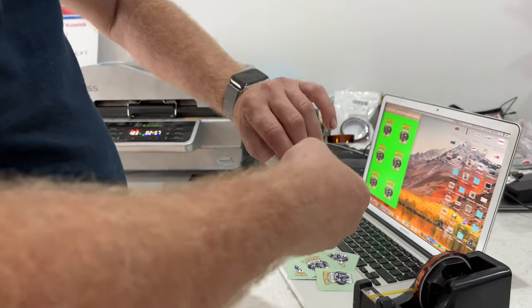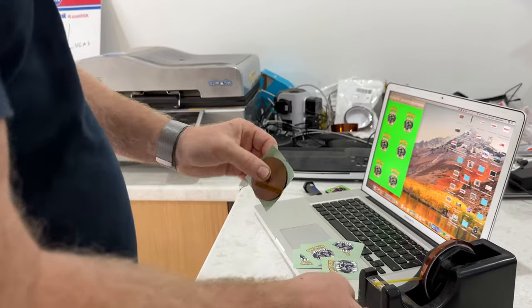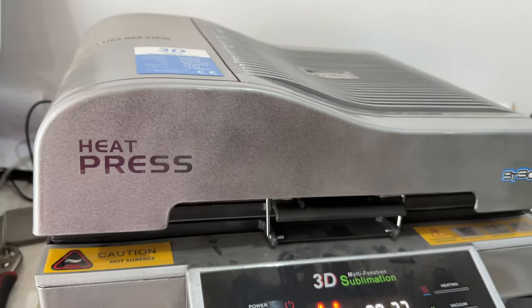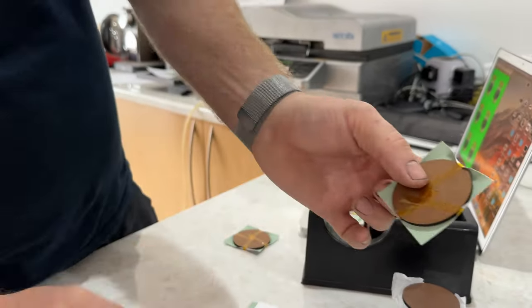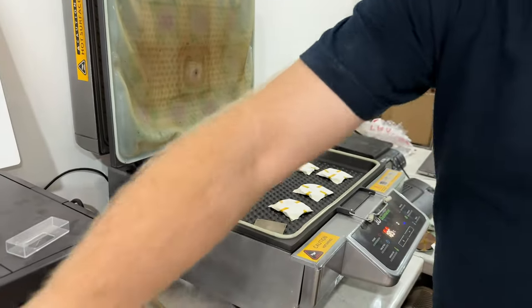This tape doesn't leave any residue and can handle really high heat. If you use normal sellotape you'd end up with a huge sticky mess, because this thing is going to be going in at about 180°C. That's what we end up with finished — the green tape is covering the edges and the image is in the middle. Once it's warmed up we can put it into the oven to make these into fridge magnets.